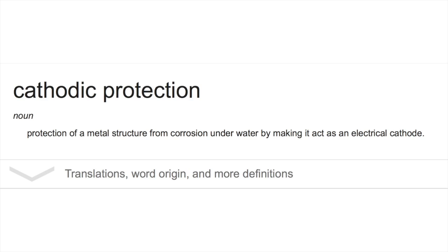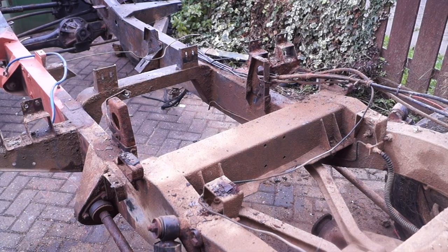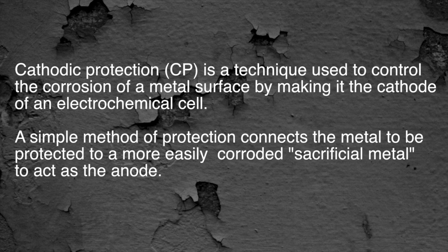Cathodic protection is basically a protection of a metal structure from corrosion underwater by making it act as an electrical cathode. For our Land Rovers, cathodic protection is a technique used to control the corrosion of a metal surface by making it the cathode of an electrochemical cell.